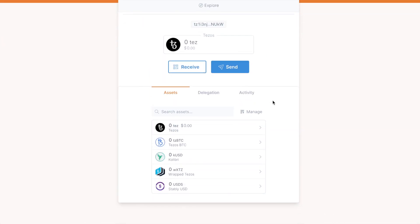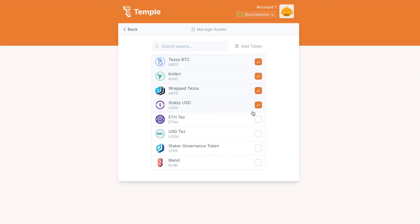Now that you're connected, click on Manage, then Add Token, and select FA 1.2.